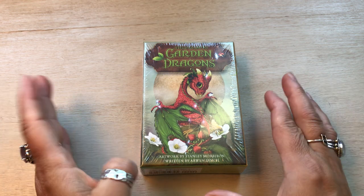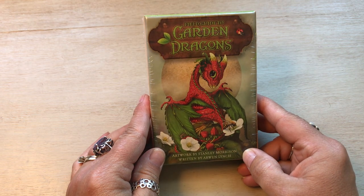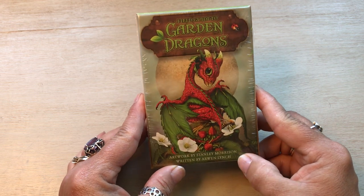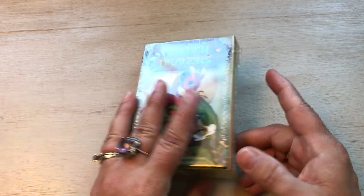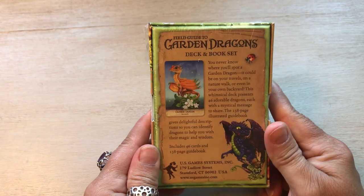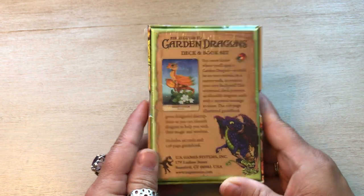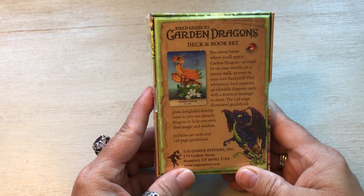I have another unboxing today and look how cute this is. It's called the Garden Dragons — a field guide to the Garden Dragons. The artwork is by Stanley Morrison and it is written by Arwen Lynch. I got it on Magic Planet, I think it's just magic.com. It's so cute. I just did that other video of the Butterfly Dragons and this just reminded me of it. I think it's going to work really well with it. It's just so adorable.